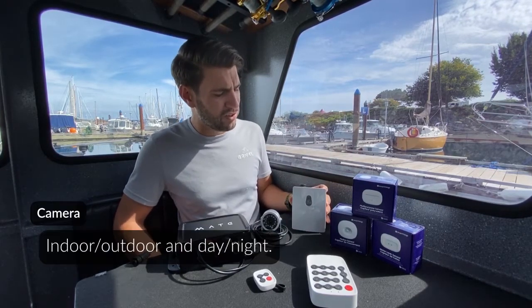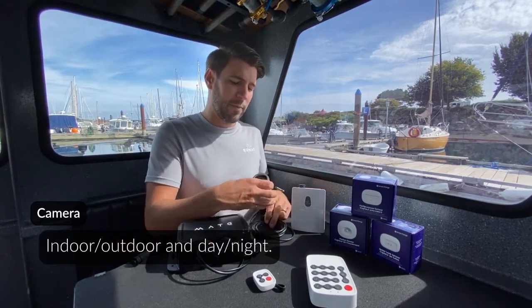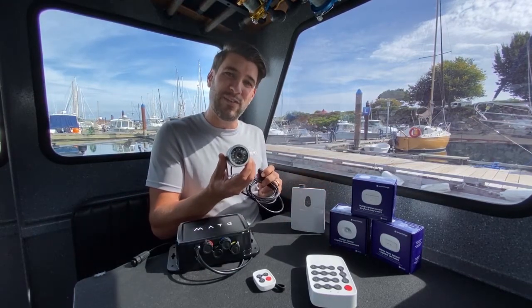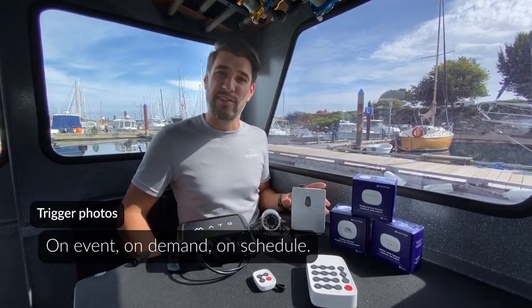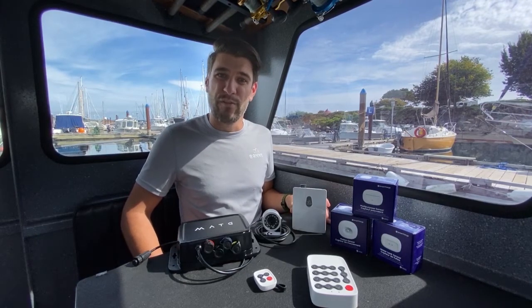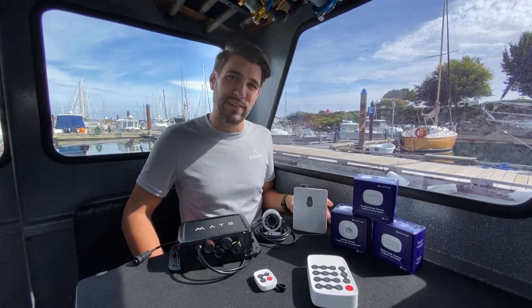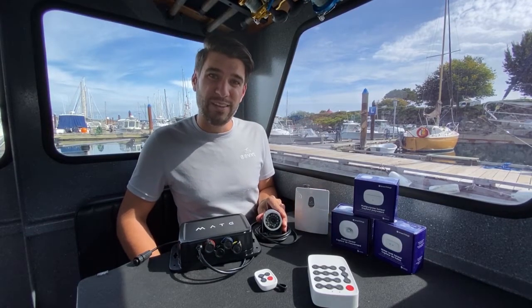The Barnacle also supports an external camera that plugs into the top. This external camera has built-in infrared LEDs for night vision. It can take photographs on an event such as a door opening, motion being detected, or any other event that you've configured on board your vessel. These cameras are great for both outdoor and indoor use.